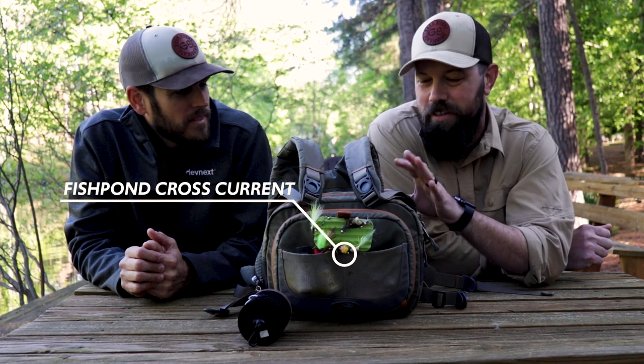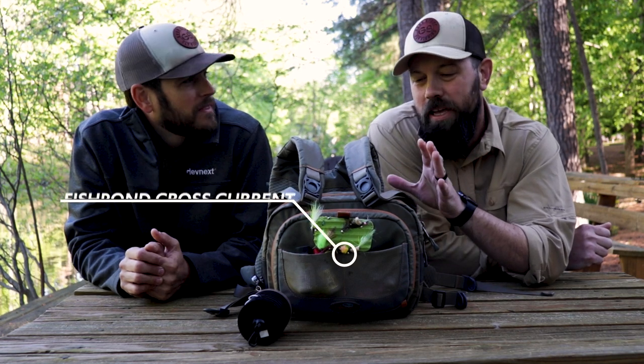A lot of people ask me how I like this Fishpond Cross Current Chest Pack. It has been on my body fishing for over a year now, so I want to come back and give you a review.